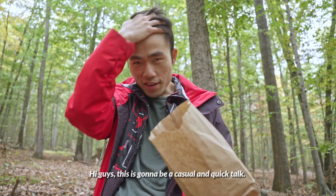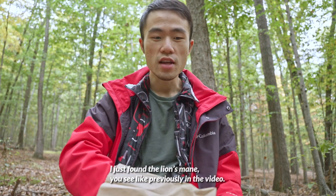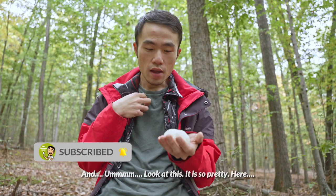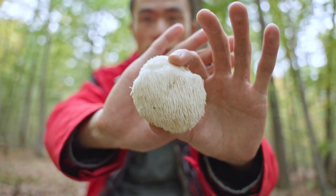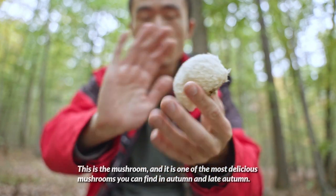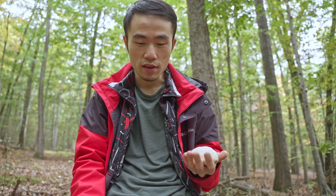Hi guys, this is going to be a casual and quick talk. I just found the lion's mane you saw previously in the video. Look at this — it's so pretty. This mushroom is one of the most delicious edible mushrooms you can find in autumn and late autumn.